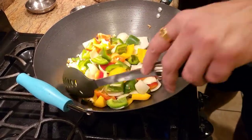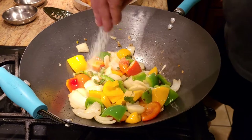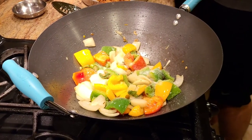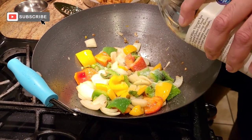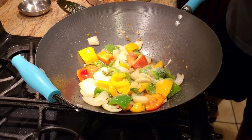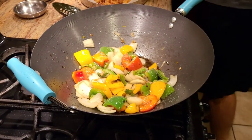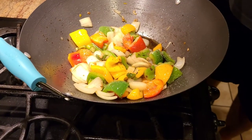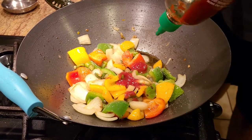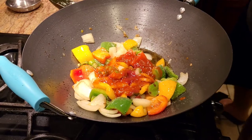We're gonna let this cook, and after that we're gonna start adding our sauces. Once our onions and bell peppers are half cooked, we're gonna add salt to taste. After adding the salt, we're gonna add just a tiny bit of vinegar. We're gonna add some soy sauce, then add just a little bit of ketchup, and with the ketchup I'm gonna add some more chili sauce. After adding all of that, I'm gonna let the sauce cook for about half a minute or so.